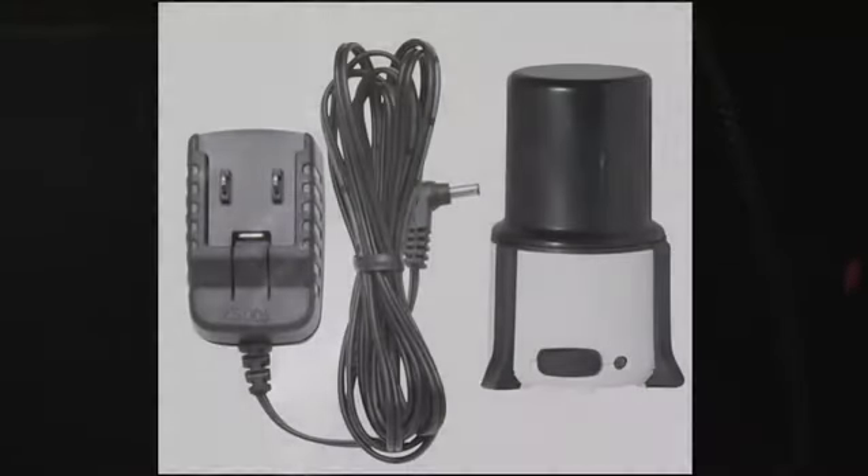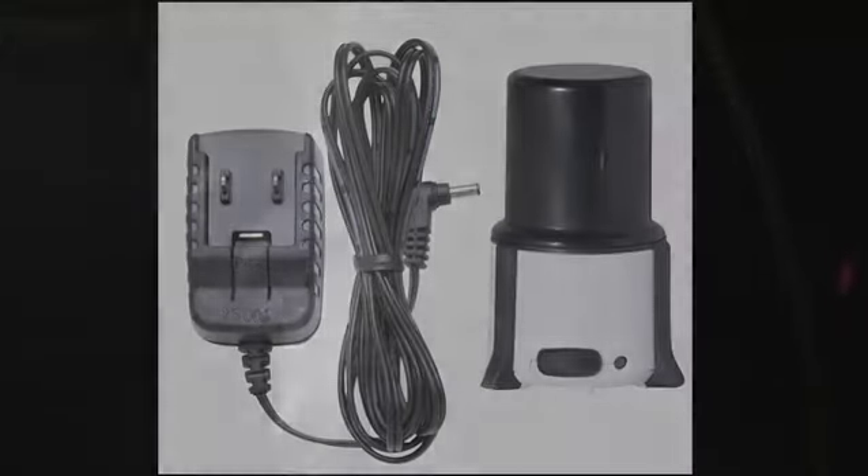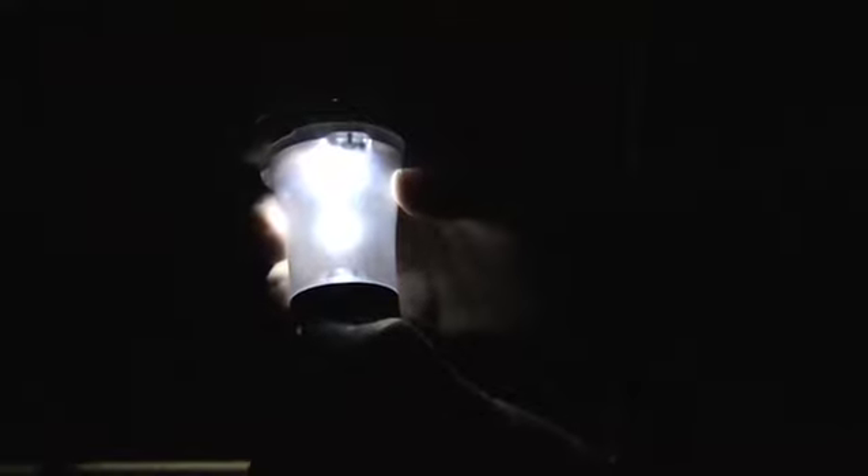It takes four AA batteries, but even better than that, you can buy a rechargeable kit so you can use a rechargeable battery in this lantern. You never need disposable batteries again — you just plug it in, charge it up, and before you know it you're ready to go.